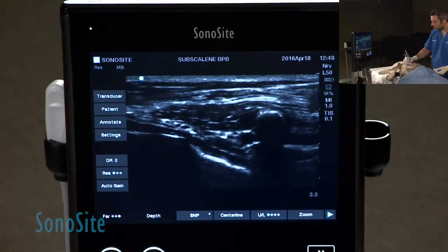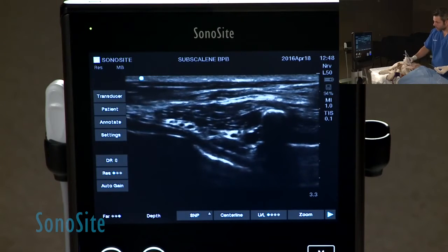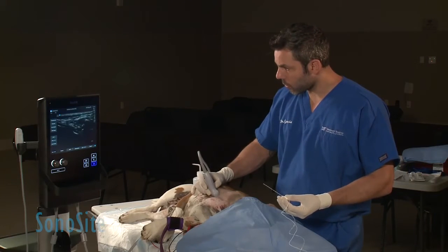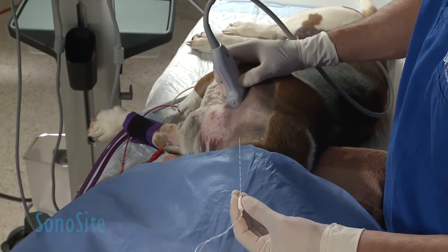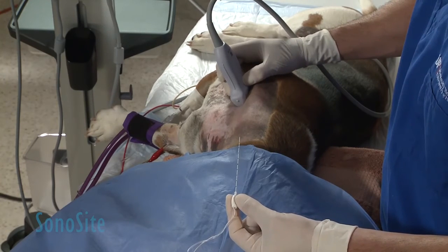Notice that there are two major arteries cranial to the first rib — the vertebral artery and the cervical costal trunk — just under those nerve roots. From left to right you can see the roots from C6 to T2. There are already innervations splitting out in some ramifications in there, which is why you don't see only four or five dots.